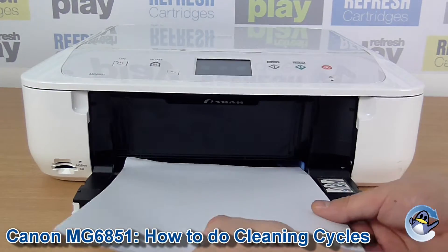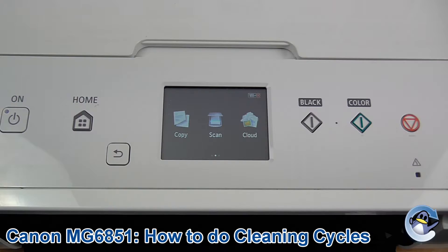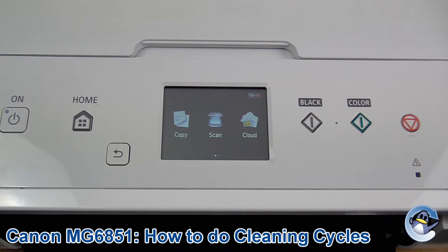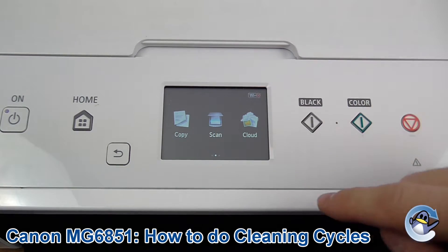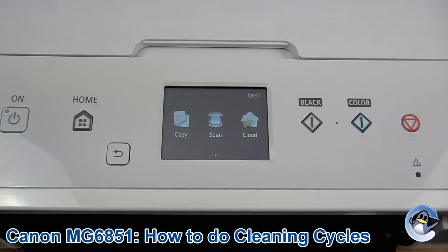Hi there, today I'm going to show you how to do cleaning cycles on a Canon PIXMA MG6851. This can be done from the printer itself using nothing but the touch screen. We're going to want to be on the home screen — if you're not already on something that looks like this, just press the home button on the left.